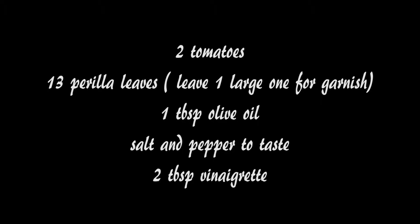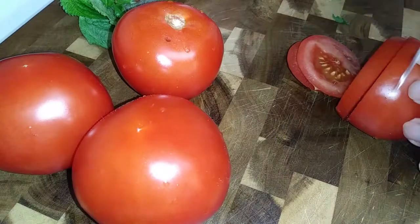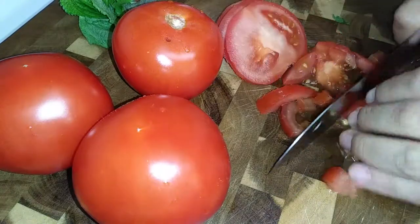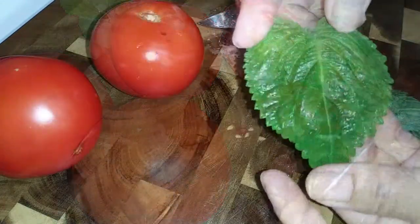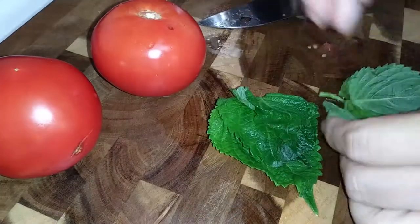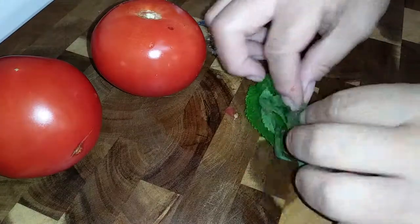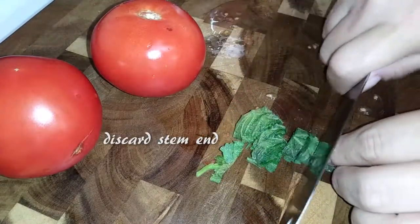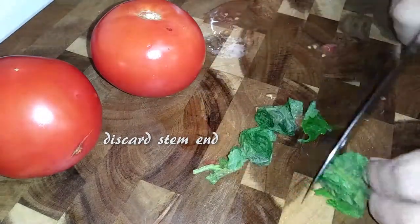Now for our tomato recipe. I'm just using these regular tomatoes on a vine because that's what I had. But if you have cherry tomatoes, roma tomatoes, whatever tomatoes you want to use, use those instead. I am using perilla leaves because it's what I have and I didn't want to waste anything. But if you can't find perilla leaves, go ahead and use basil in place of it. I just stacked all mine together and I'm slicing them thinly and then cutting them in half to make them a little bit smaller.